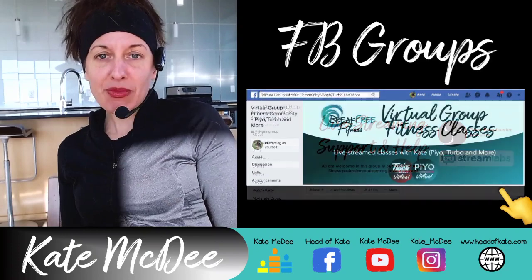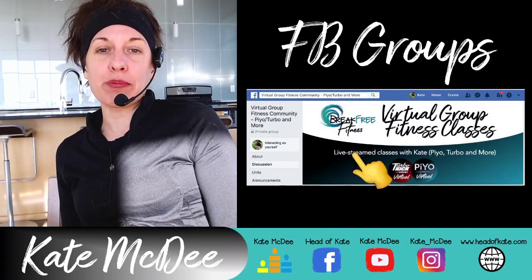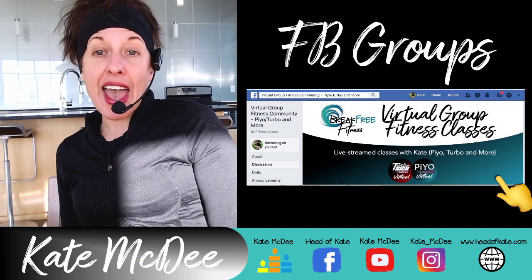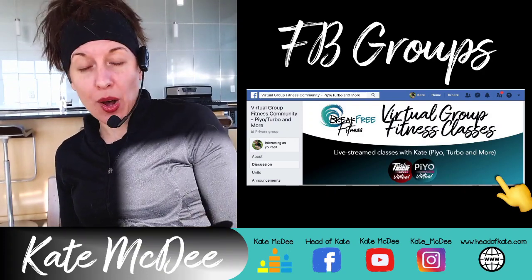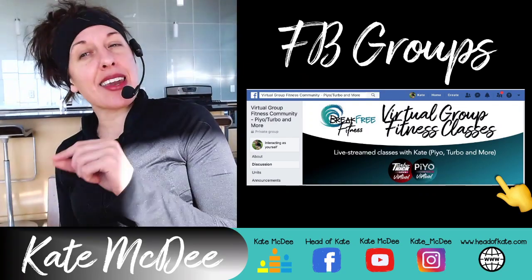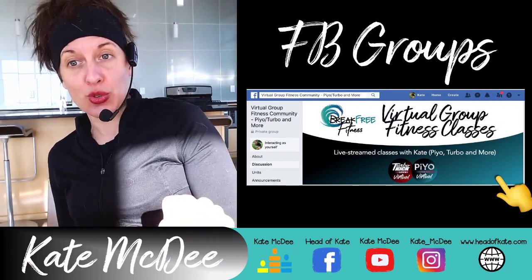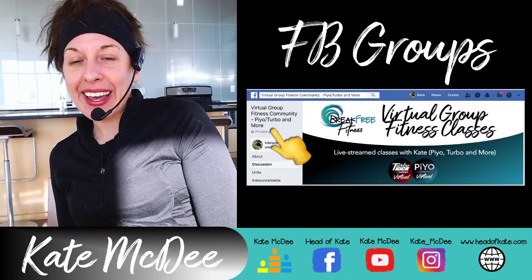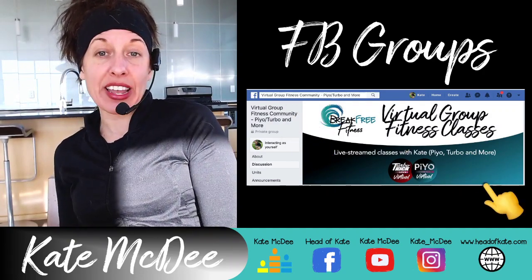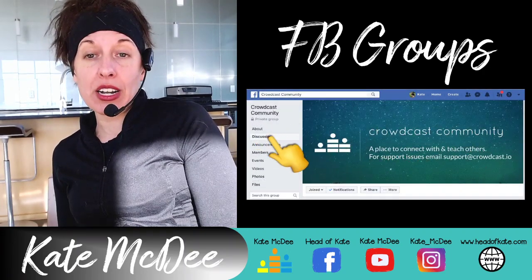This other group is for my actual clients who want to work out with me online. My daily schedule is posted there along with all the links and daily workout updates. I do have some workouts that are public on YouTube, but 95% of my workouts are not public — I only stream them with links through this group. If you want to work out with me, find the group, but again, you have to answer the questions or I won't approve you.